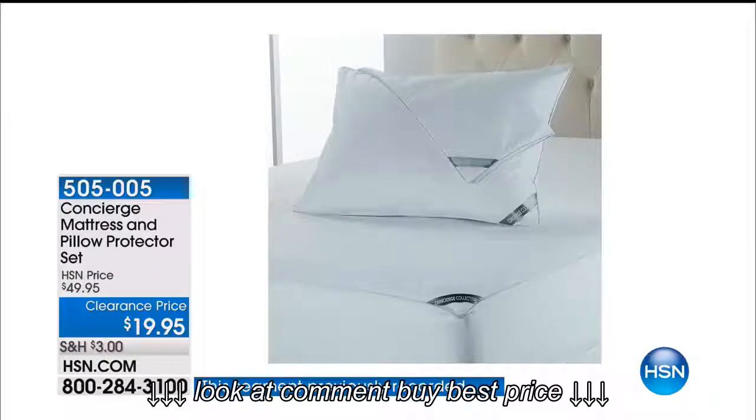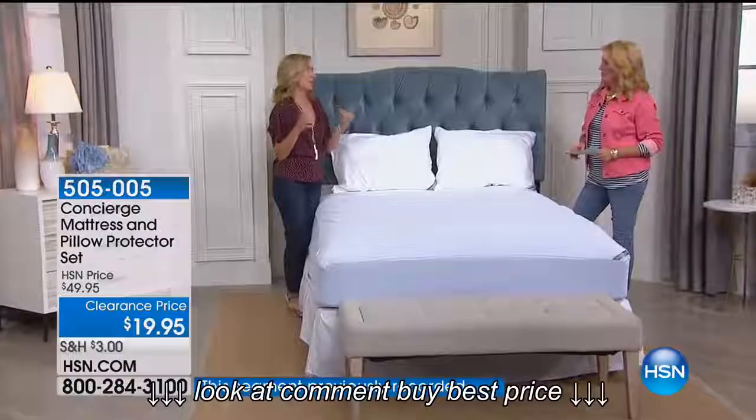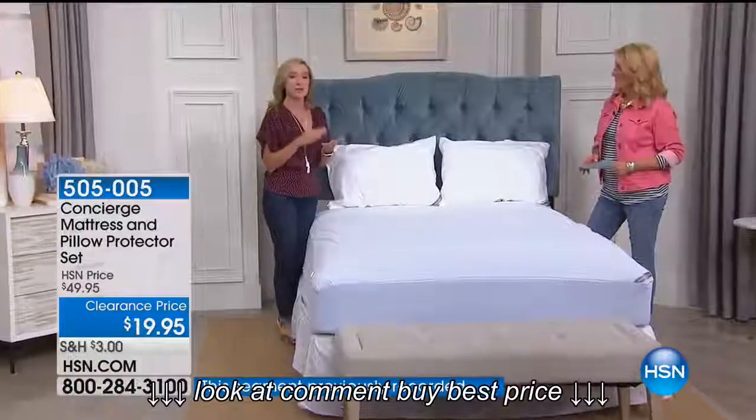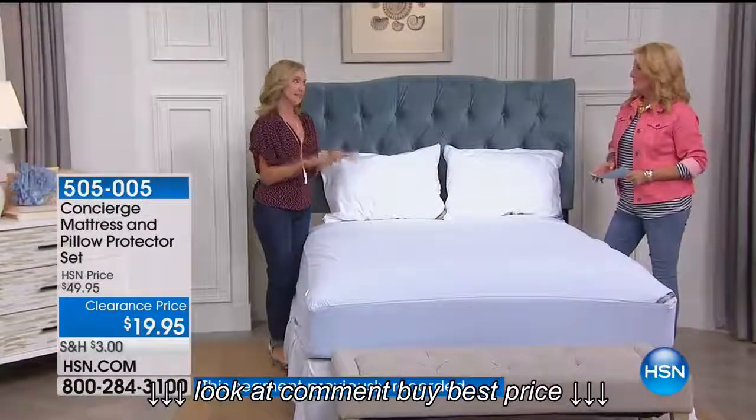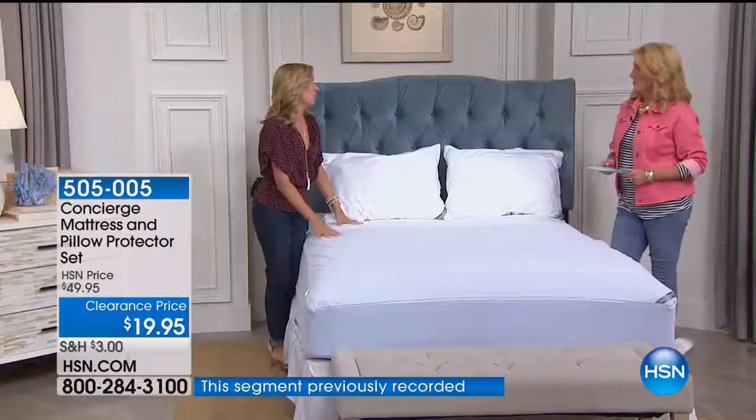You can't get more basic than this, but you need basics — you need protection. We feature mattress pads that have a lot going on, a lot of fluff, and they're water resistant. But this is your insurance policy for your pillows and your mattress, because this is waterproof.